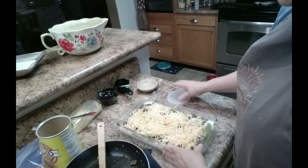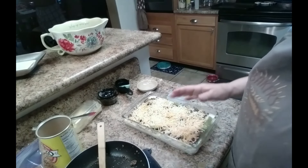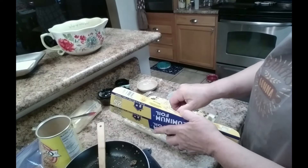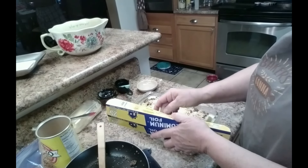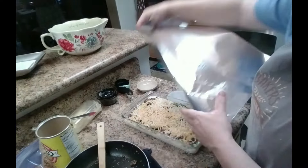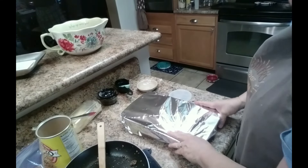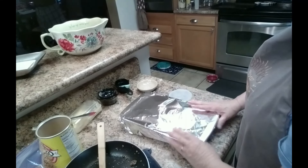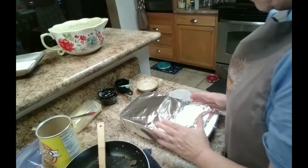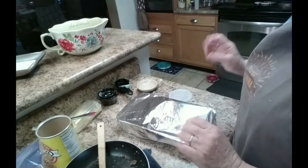I am going to cover this and put it in the refrigerator overnight, and we are going to cook it tomorrow for our lunch. One of my vintage baking tips: let your casserole sit overnight — it makes them taste better and gives them more of a rich taste. Going to let that sit in the refrigerator overnight and we'll bake it tomorrow.